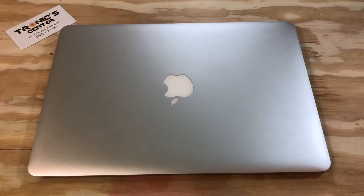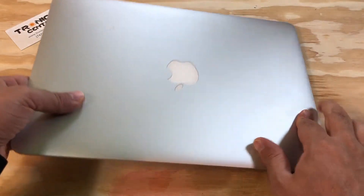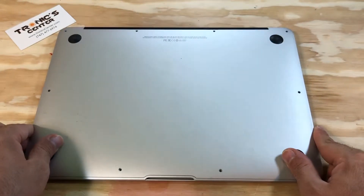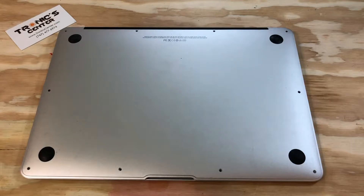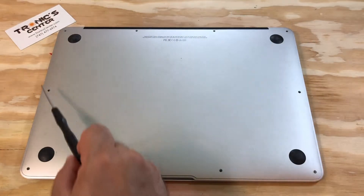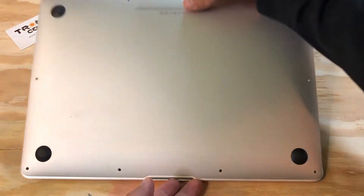Hello, geek and repair fan! Welcome to another tutorial from troniccenter.com. Today we will show you how to part out a MacBook Air 13-inch A1466 model. Get your tools ready, let's begin. Open the bottom case screws and take the bottom case out.